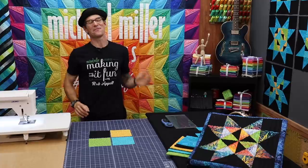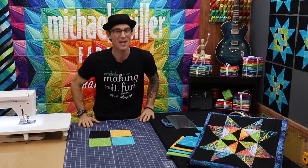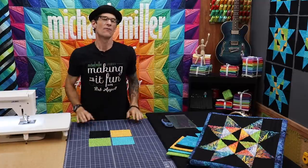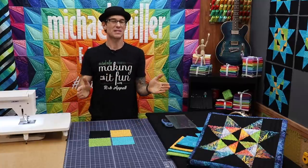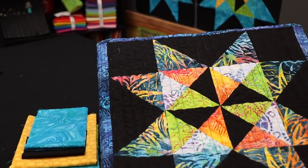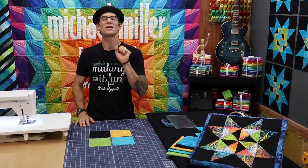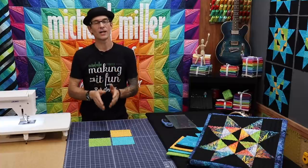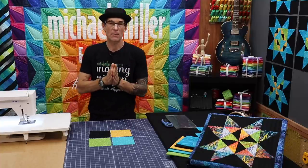Welcome back to Making It Fun. I am Rob Appel from Michael Miller Fabrics, your host here at Making It Fun. I am super excited you are here joining me for block number six for our Peek Into Batik, our wonderful quilt along we've been doing for the last six months. If you're brand new to the Peek Into Batik, this is what the block looks like with the batik fabrics and the Jet Black — it's just beautiful.